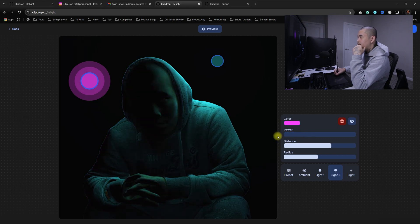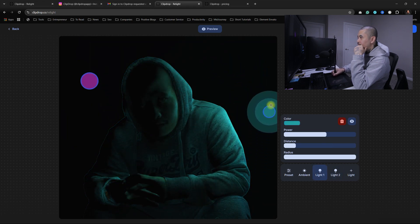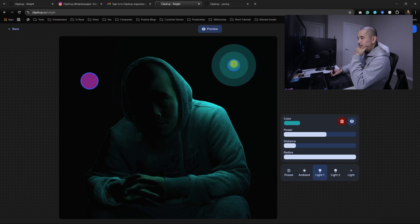So I guess we would just turn this down, just mess with this. It's getting somewhere.